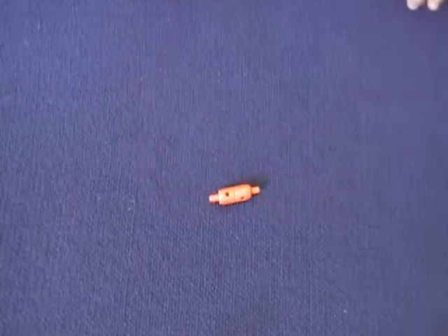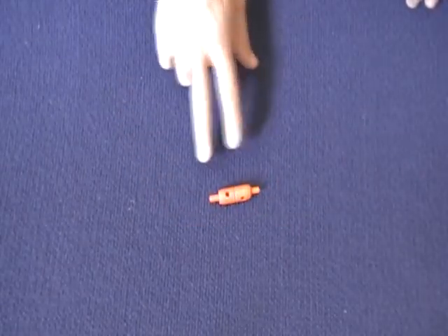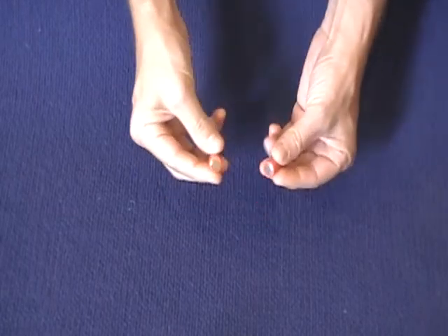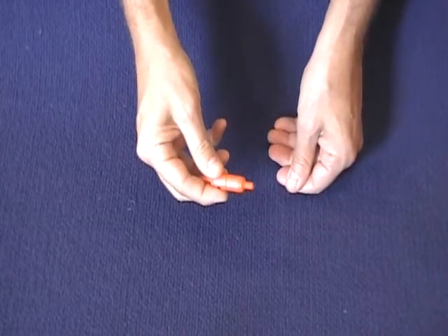Millipede is proud to announce the addition of a new accessory set, the Dual Magnet Set. They'll hook up to any of the Millirod Polymer Series. And as you can see, they're just little magnets that are very strong and they're polar opposites.